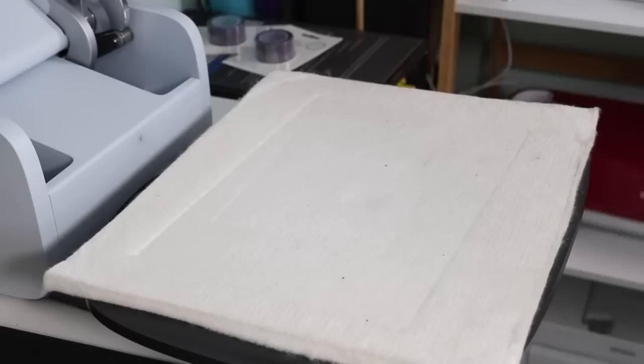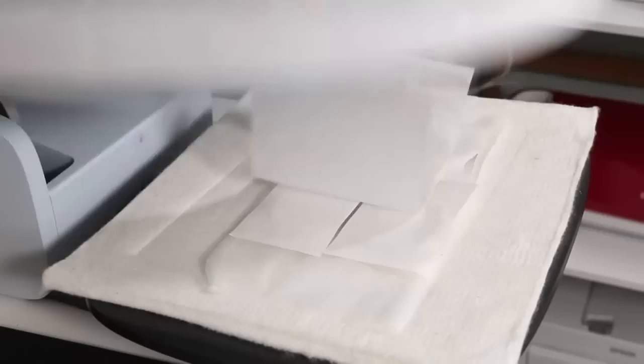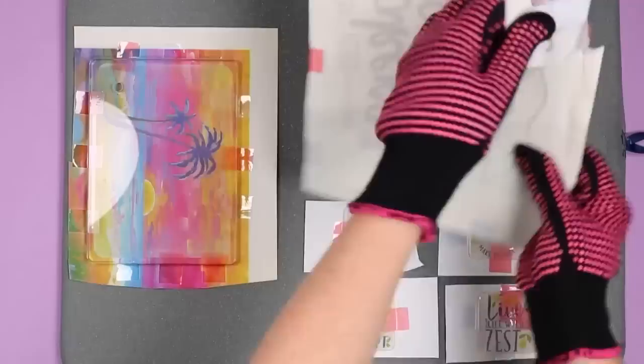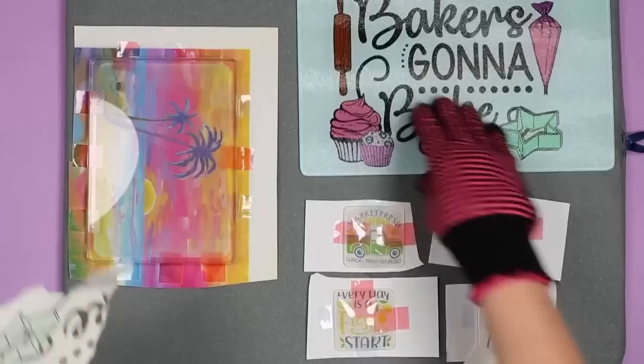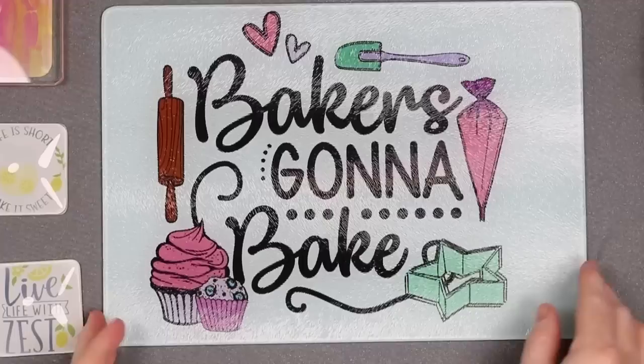I'm going to press each of these sublimation blanks according to the time and temperature recommendation for each listing. I like to look on the manufacturer's website or on the Amazon listing and look for recommendations in the item description or in the comments and reviews. Once your heat press is done, remove it with heat resistant gloves and allow it to cool a few minutes because it will be very, very hot. Then just peel back your sublimation print to reveal your gorgeous design. This glass cutting board is done as soon as you remove that paper from the back — it's gorgeous.